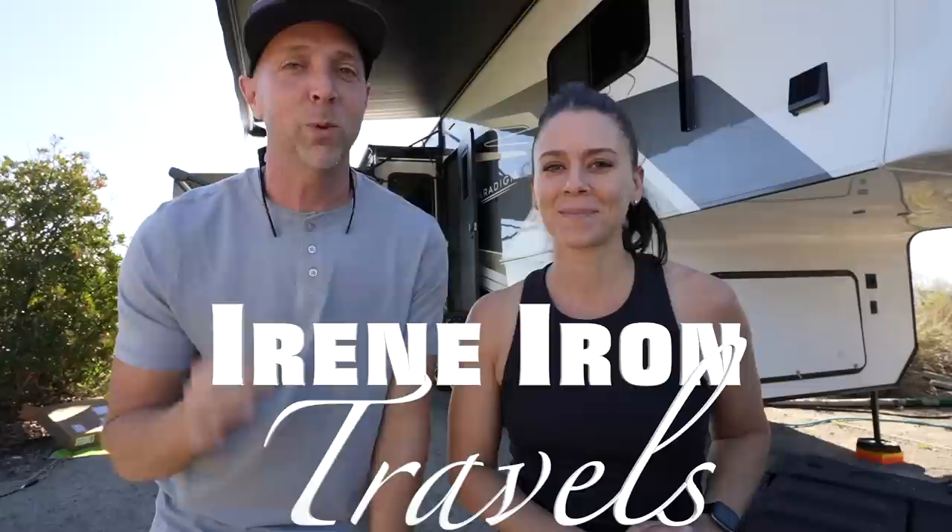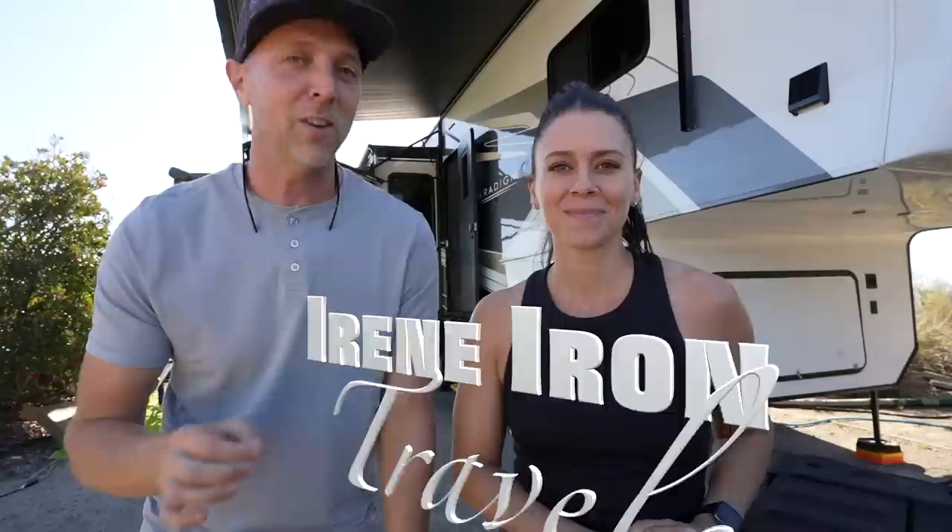Welcome to today's video — it's Thanksgiving weekend and we're on the west coast with our good friends Jeff and Deb. Today we're touring their Alliance RV fifth wheel. Deb and I will start on the inside for a full walkthrough covering standard features and upgrades, while Jeff and Aaron walk the outside. Highlights include a mini split, 1,620 amp hours of Battle Born batteries, More Ride independent suspension, and a whole lot more.